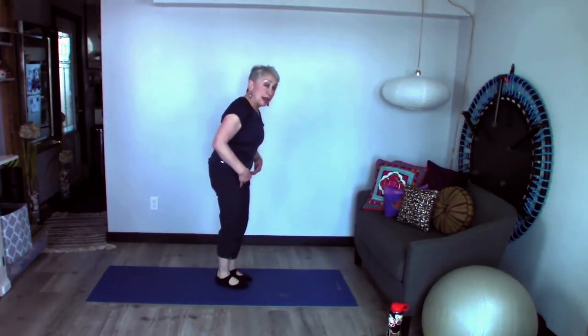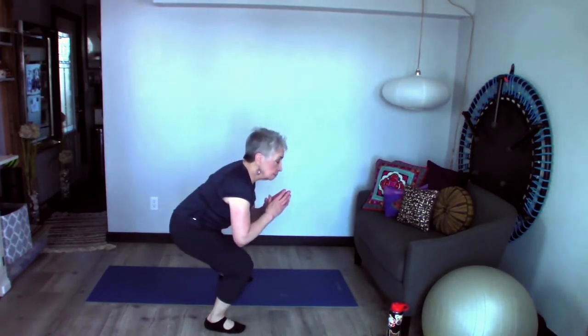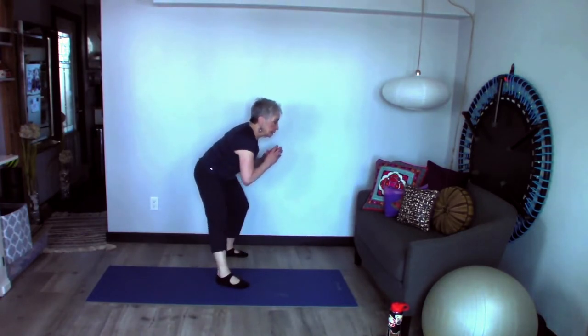I'm going to show this to you from the side so you can see how I sit back on that hip — toe heel, line it up, and then sit back on that hip. Now you can do these faster, of course, but only after you make sure you have that alignment in the correct position and that you're sitting back on your hip. You could even go faster and make it into a little bit of a cardio workout — there's a lot of things you can do with that.